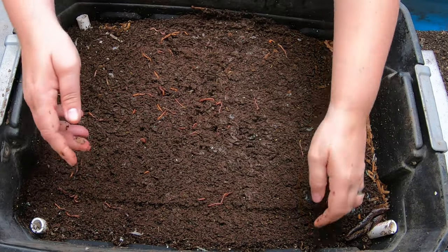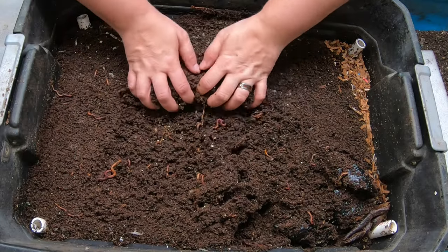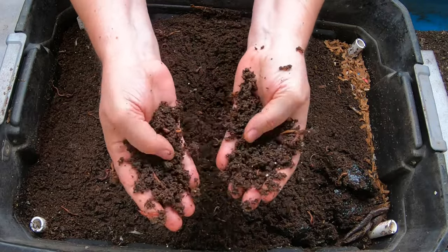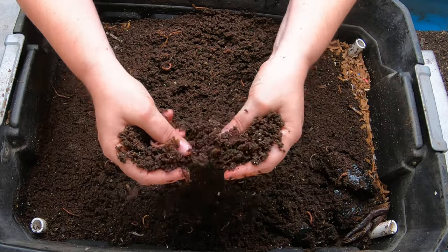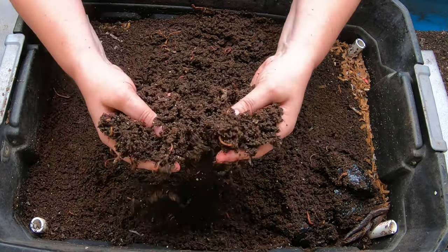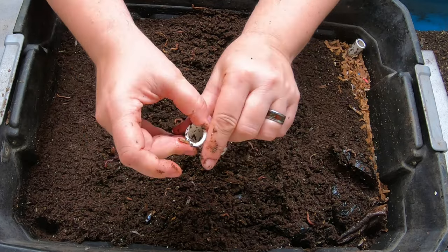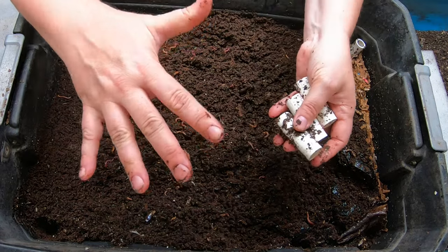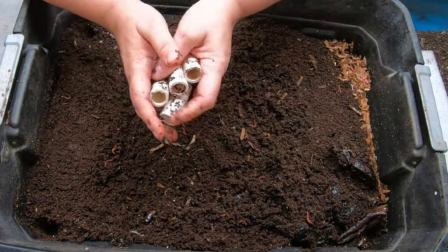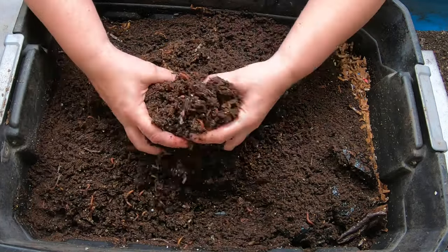Layer number two. This layer actually stays quite a bit more moist than the upper layer because the moisture stays constant and doesn't evaporate. These are pure castings here on the top — no evaporation, no change in moisture. These worms down here probably breed at a much higher rate than the ones on the top layer that are constantly drying out. Here are my little risers that I've been putting in — these help the bin from compressing and making it hard for the worms to move around.